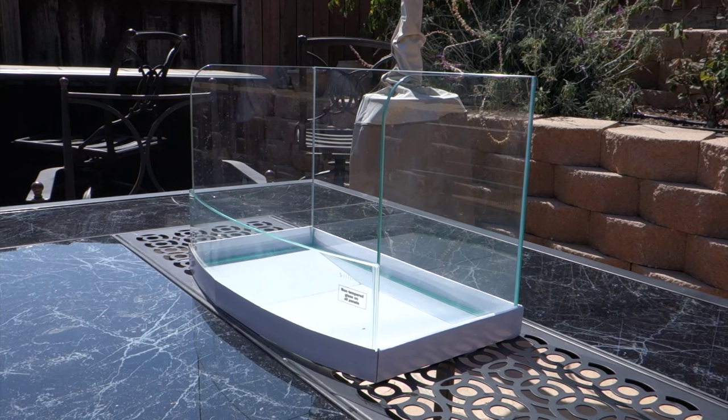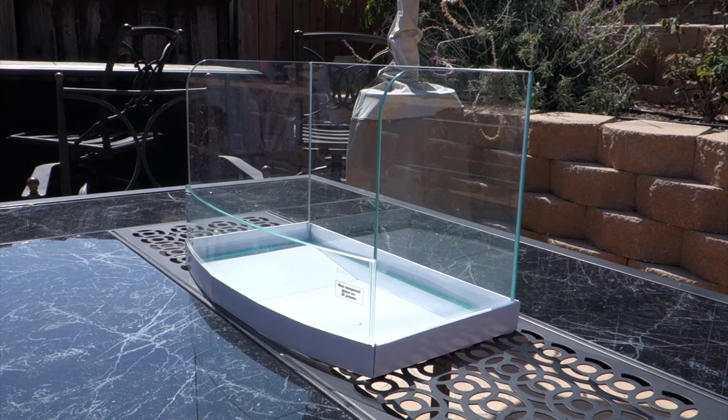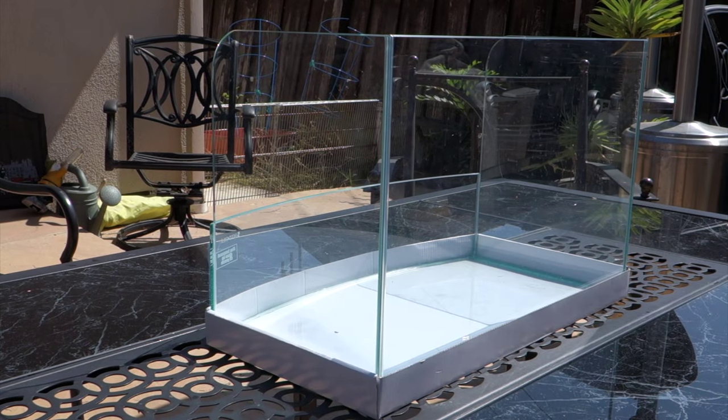It does have that nice bow front, it is gonna be a freshwater tank, and since it is half water and the rest is above water, that leads to some very cool aquascape ideas in my mind of what I can potentially do with this tank.